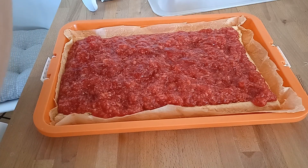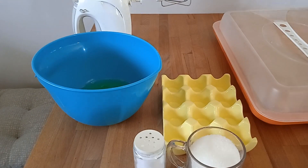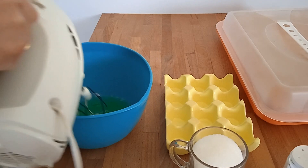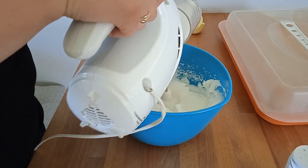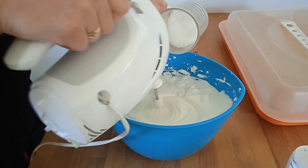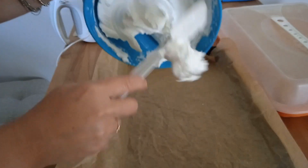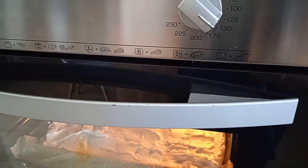Wkładamy ciasto do lodówki i w międzyczasie robimy bezę. Beza składa się z pięciu białek, jednej szklanki cukru i szczypty soli. Miksujemy najpierw białka na sztywno, a jak już się ładnie zmiksują, wsypujemy po trosze cukier i dalej miksujemy. Bezę pieczemy w 150 stopniach przez pół godziny, później zostawiamy na 20 minut w 50 stopniach i suszymy.